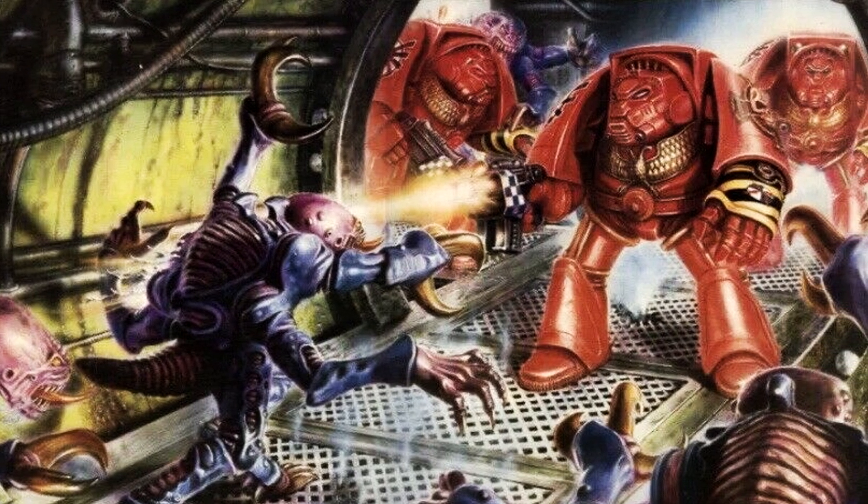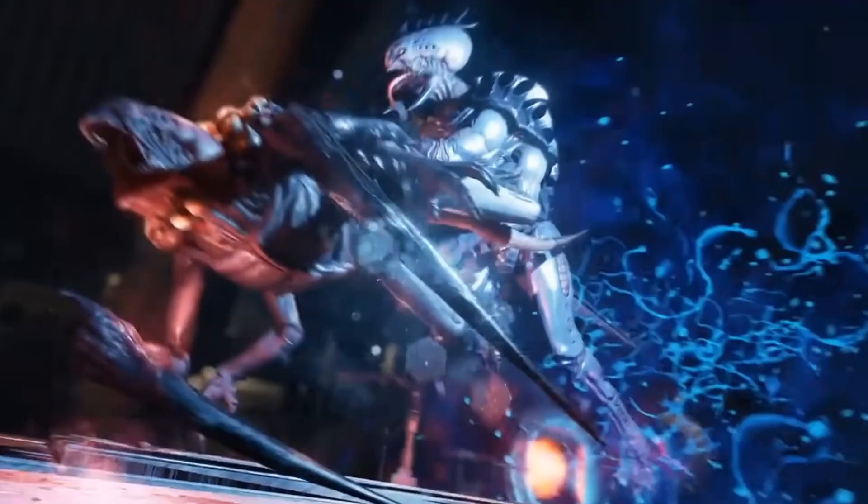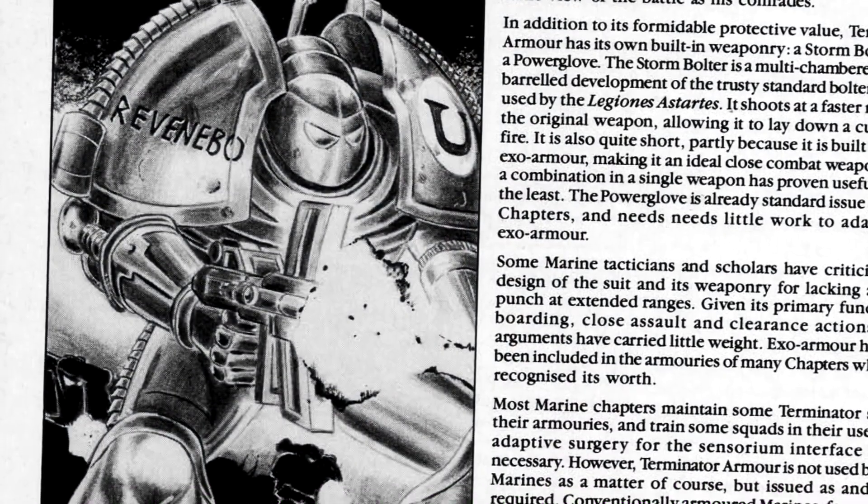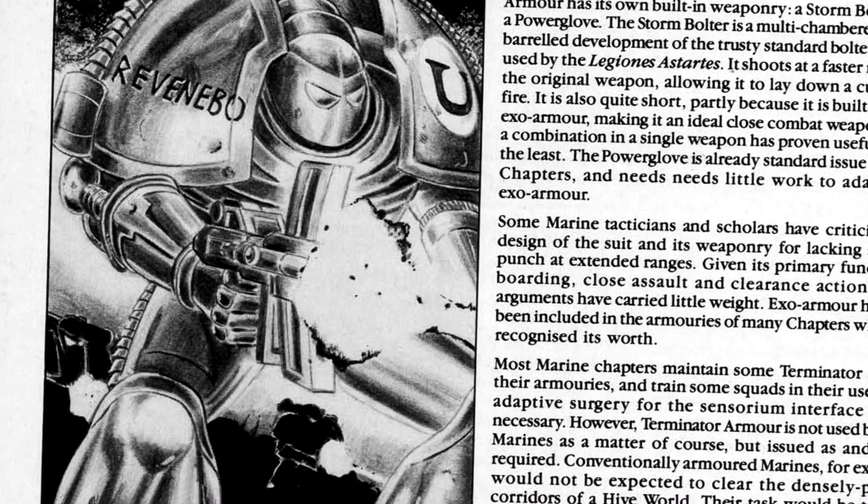The game designers would describe it from their side: big, strong, look heavy. It's got to look like it could take out a Genestealer. It needs to have the double bolt gun fitted to it and a power glove. That was pretty much it.